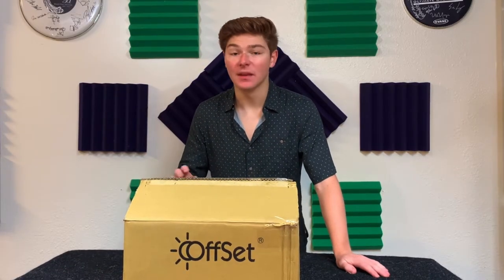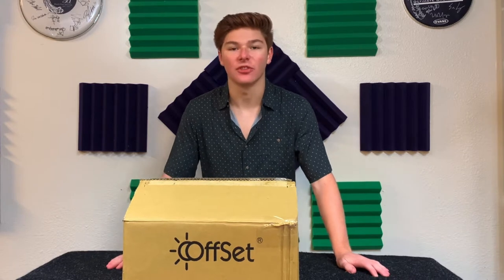Hey everyone, Nick Cubis here, and today I'll be demonstrating how to set up and fine-tune an offset pedal in just three easy stages.